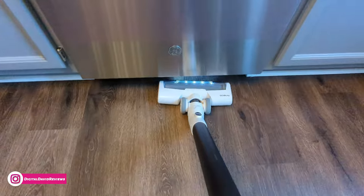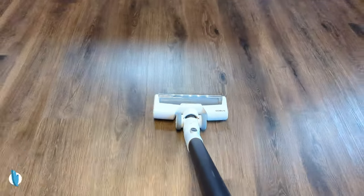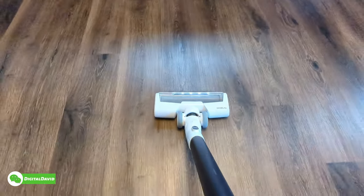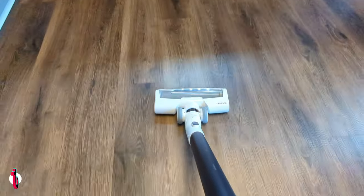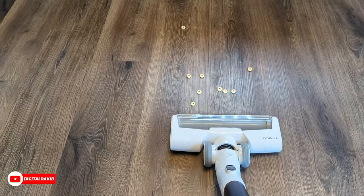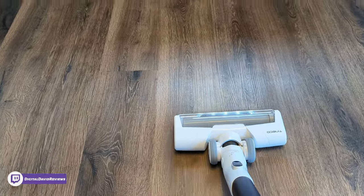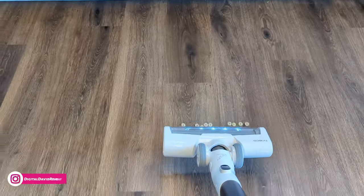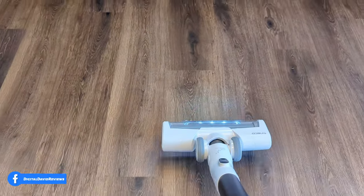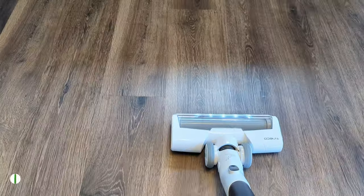Now we're vacuuming on a hard floor surface in the kitchen, and it's doing a great job moving effortlessly with no issues at all. The built-in light is great for this darker floor so we can really see what's in front of us to get all the dirt, dust, and debris. We've got some larger obstacles on the floor — something as large as a Cheerio won't get sucked up when the brush rolls over it, but if we approach from the other direction, it has no issues collecting and sucking them up.